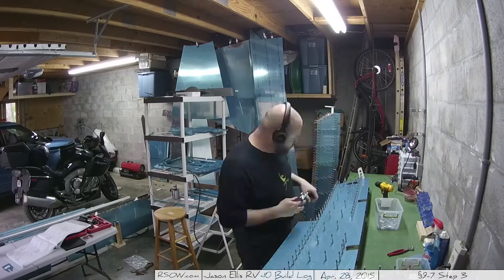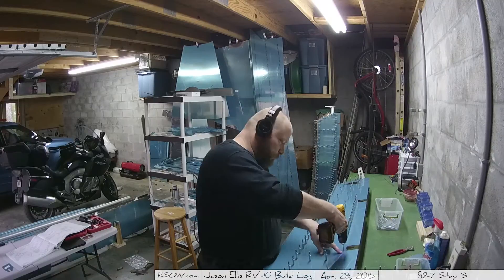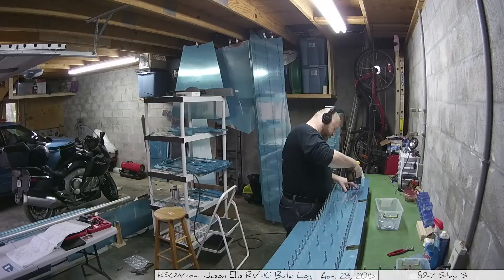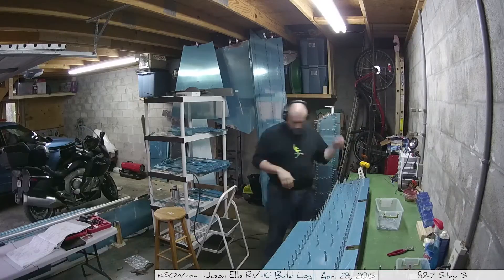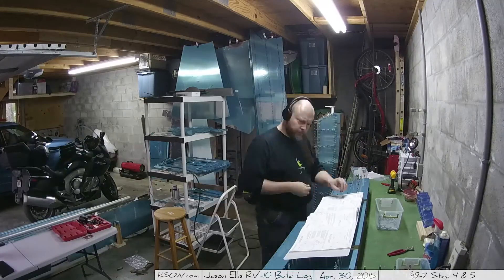On this second elevator, instead of doing every single hole across the spars, I'm doing every other hole, because if you look at my bucket I'm running out of Clicos again — and this is after buying another 300. I've got 600-some Clicos now and I'm using them all.